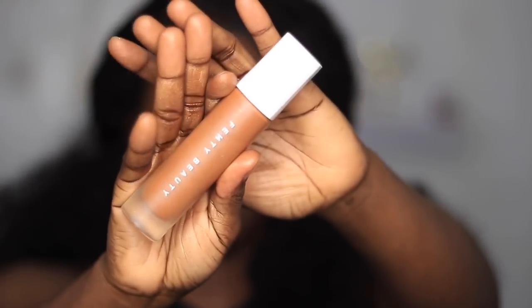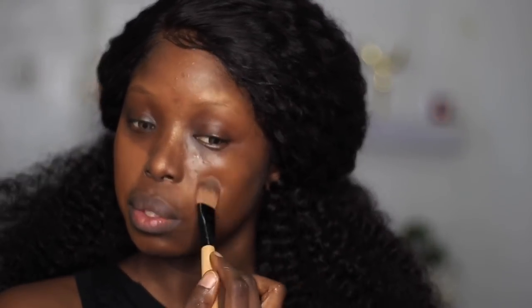For foundation, I'm using the Fenty Beauty Pro Filter Foundation in the shade 450. To apply it, I'm going into a standard foundation brush and applying this onto my face first before I go into a beauty blender. The beauty blender sucks up a lot of product when you use it by itself, so I like to apply with a brush first, then blend in with a beauty blender. Makeup isn't cheap, so I'm not about to be wasting my products — that's what the beauty blender does; it will just soak up a whole lot of your foundation.